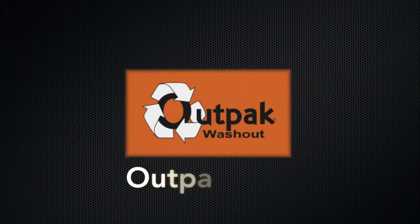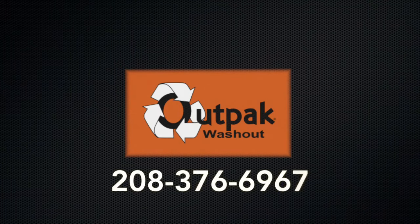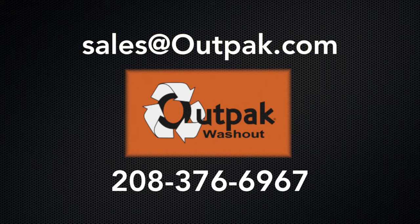Our website, OutPak.com, offers downloadable specs of our washouts for engineers and architects. OutPak sells exclusively through our loyal distributors. Let us help you with your construction washout plans. Contact OutPak at 208-376-6967 or sales@OutPak.com.